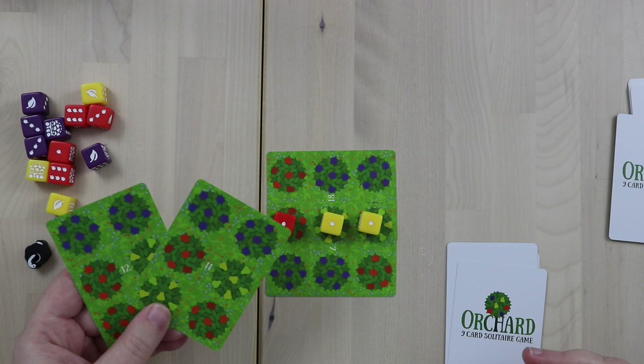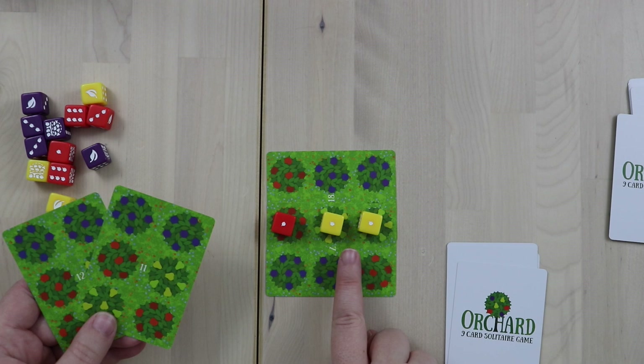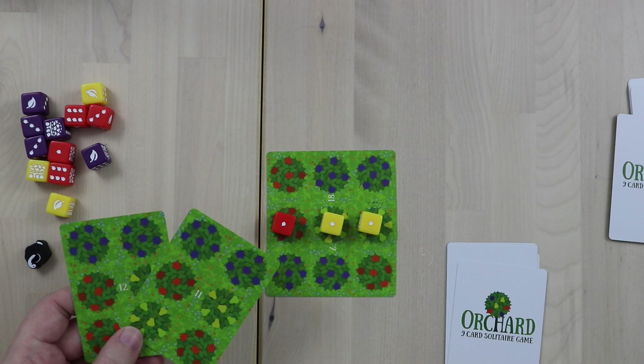As I continue to overlap multiple cards, my die values would go up. For example, if I can get more reds here, this will go up to three, then six, then ten. Same for these yellows. The idea is to overlap as many of the same type of fruit as possible and continue getting points for doing that.